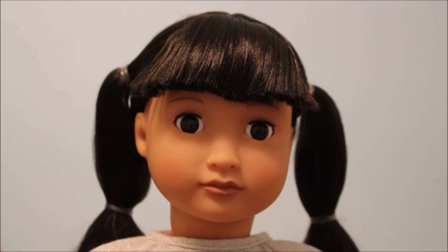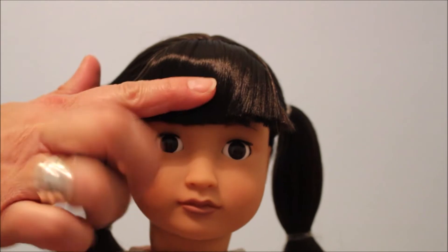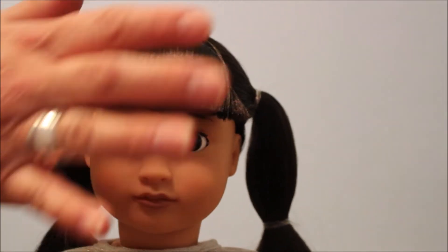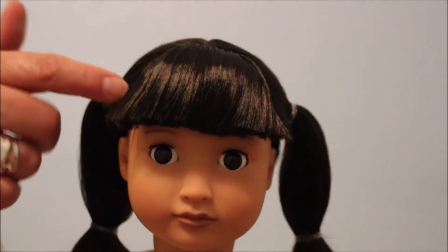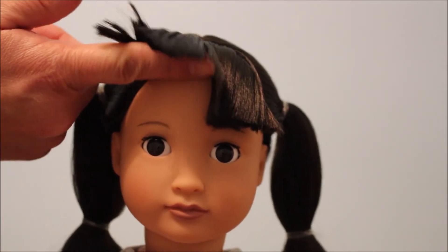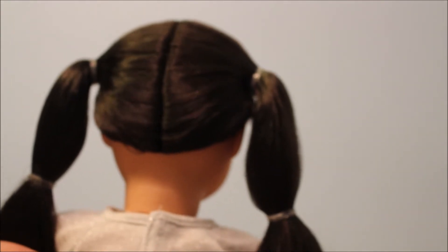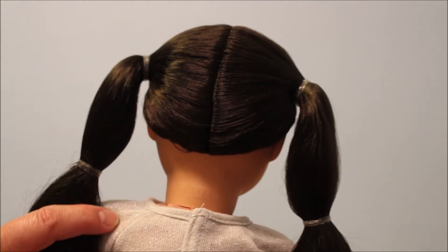So here's Mei-Lee and she is out of the box. She has straight cut bangs that go across. I'm going to always be very careful with her as far as keeping them down — if you put something on top it gets stuck, so I'm going to be very gentle with her. Her hair comes in a part all the way down the back, and I like that most of the Our Generation dolls do have that.